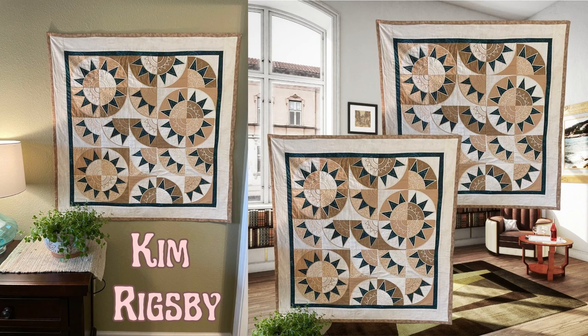For her project, she chose to use a single block from the New Beauty design and created a stunning wall hanging for her granddaughter's wedding. The color scheme chosen by Kim was a delightful blend of colors, perfectly complementing the occasion. The creative layout and the addition of white borders added a touch of elegance to the overall design. I'm sure her granddaughter and new husband will appreciate this heartfelt gift.